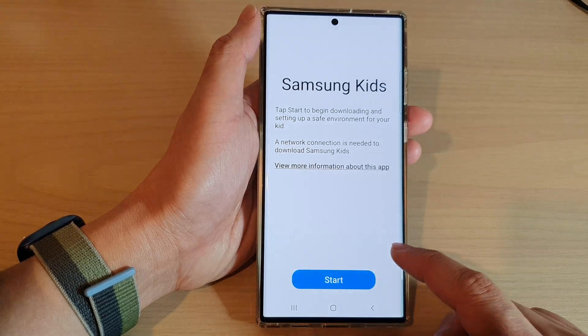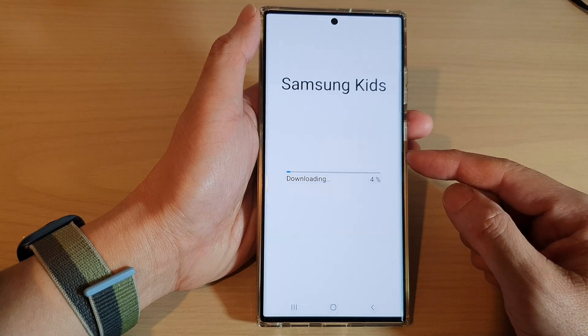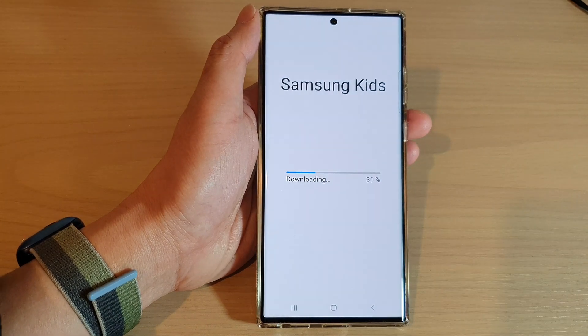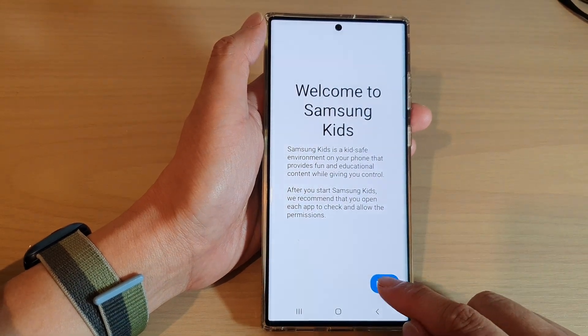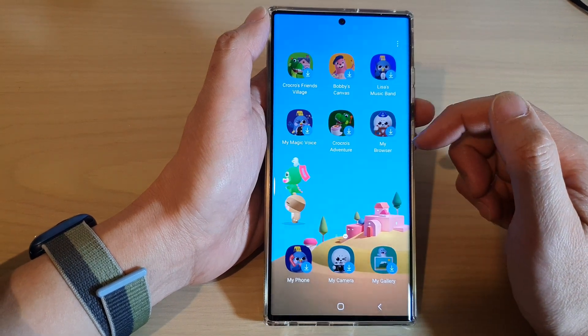It will now offer you to set up Samsung Kids if you haven't set it up before. Tap on the Start button and it will proceed to download Samsung Kids from the App Store. After the download has finished, tap on the Next button.